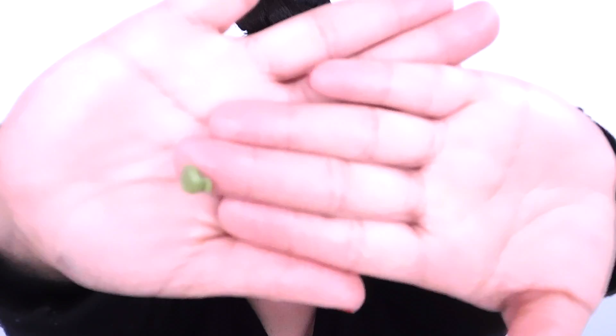Now we're going back to the L3-in-1 moisturizer primer. Looking at my makeup, I really don't feel like I need foundation, but I wouldn't go out like this so I'm going to do a face. Going in with the tone-adjusting primer just to focus on my red spots.